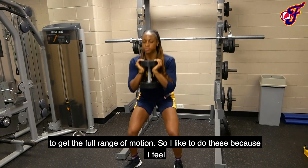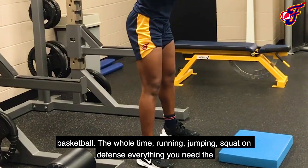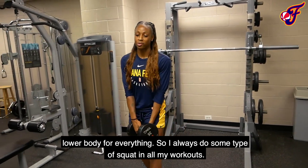I like to do these just because you need some hyper squat. You're squatting all throughout basketball — the whole running, jumping, squatting, defense, everything. We need the lower body for everything, so I always do some type of squat in all my workouts.